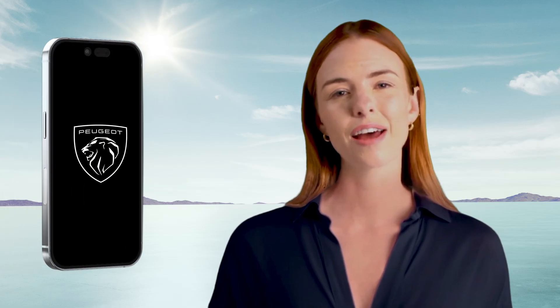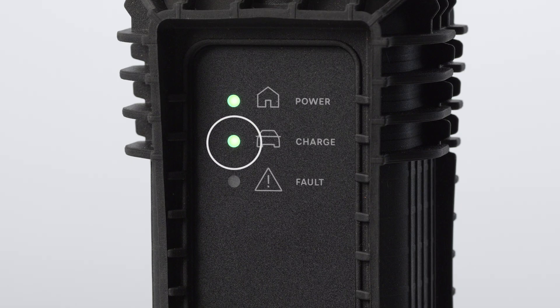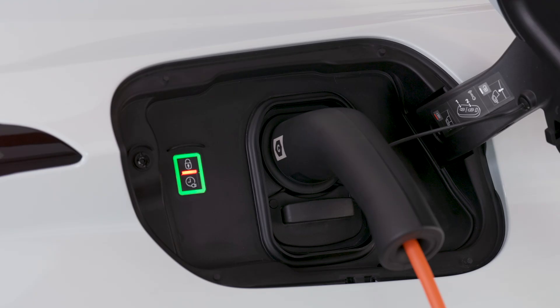Deferred charging is confirmed by the charging indicator light turning blue. Deferred charging can also be configured from a smartphone via the My Peugeot application. Charge completion is indicated when the green light on the control box and the green lights in the flap stop flashing.